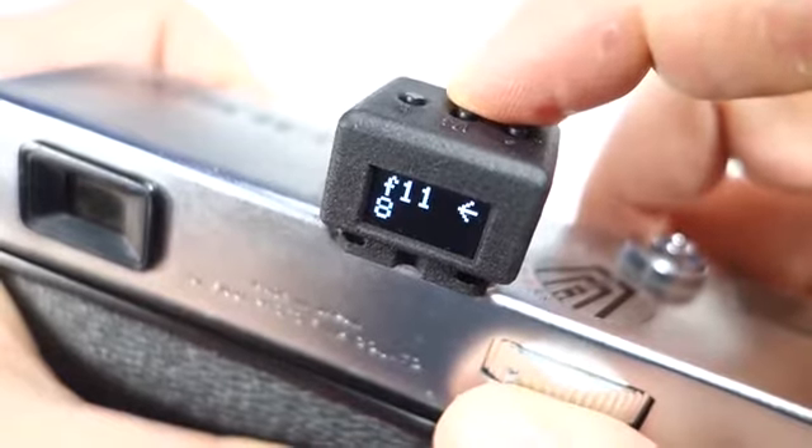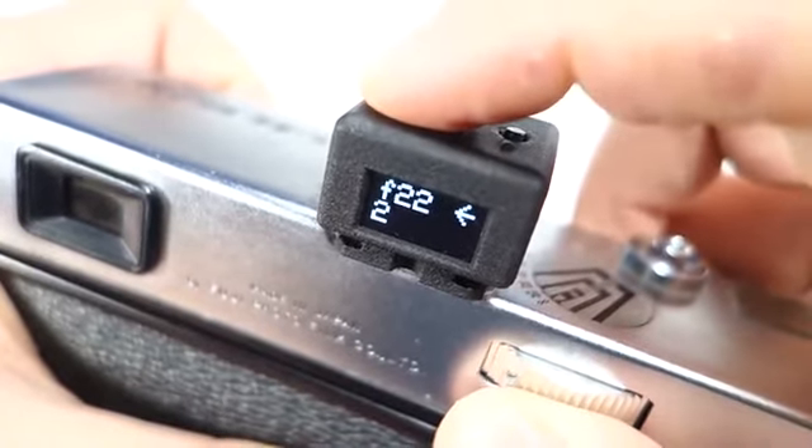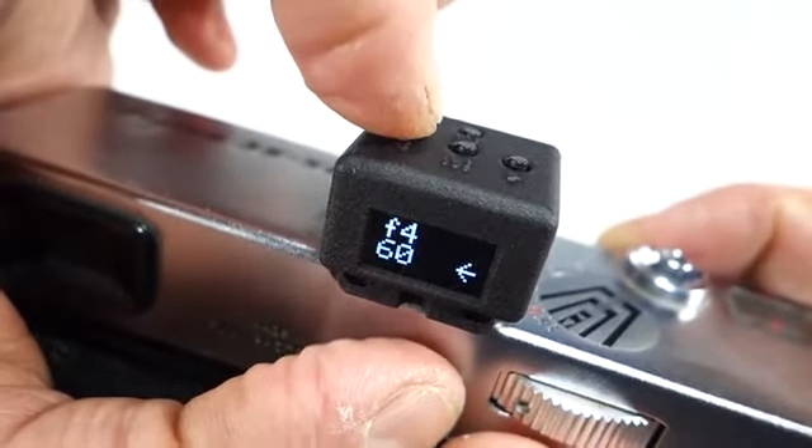In aperture priority mode, use the left and right arrow buttons to select the aperture you want and the meter will calculate the shutter speed. In shutter priority mode, you select the shutter speed and the meter will calculate the aperture.